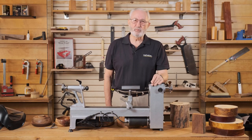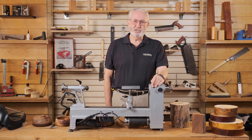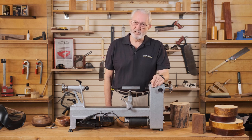In the next video we'll be talking about how to mount the timber on the lathe for bowl turning. Thank you for watching, and remember woodturning is a craft where the finished product is what you leave behind.